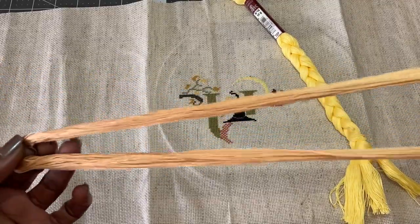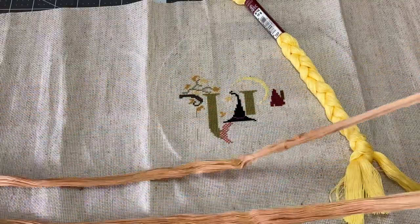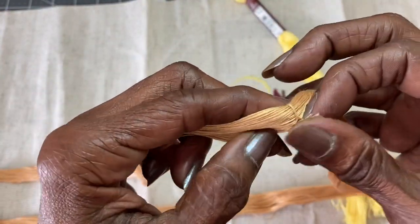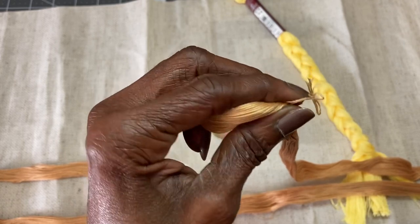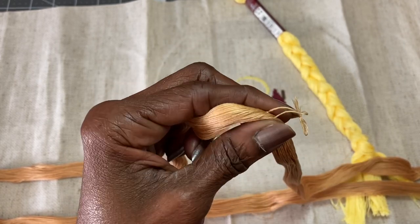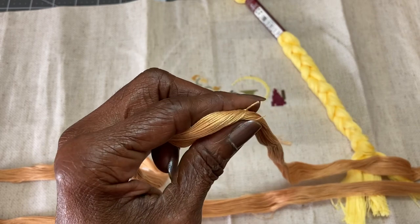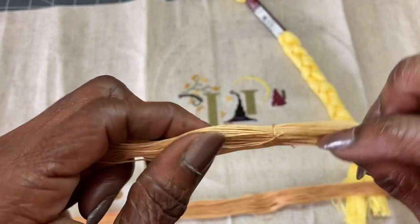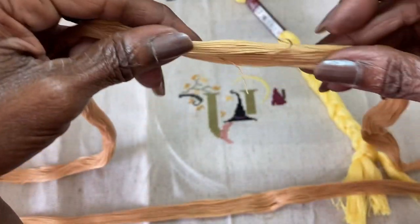Now we have the full length of it. What you're going to do is look along this length until you find the area where the Floche is tied together — right here. Simply pull that up and clip it off. That's going to break your skein apart into one continuous length.